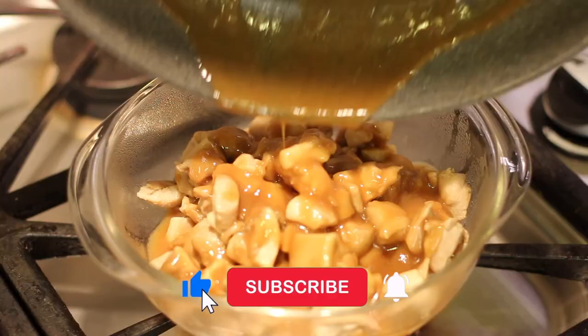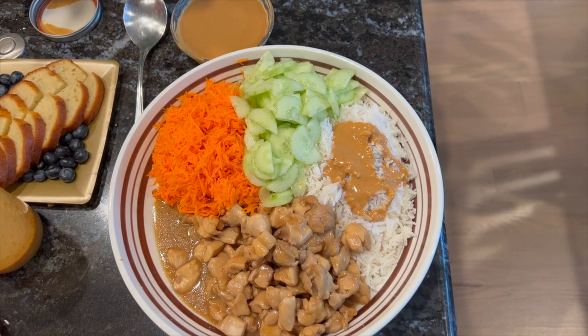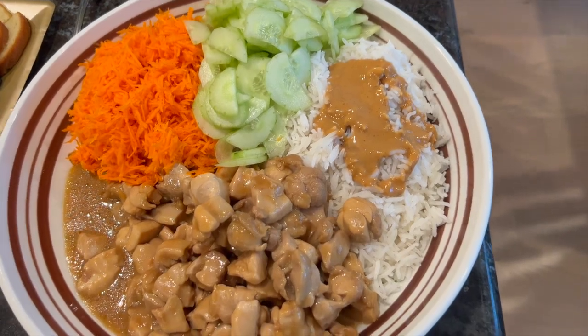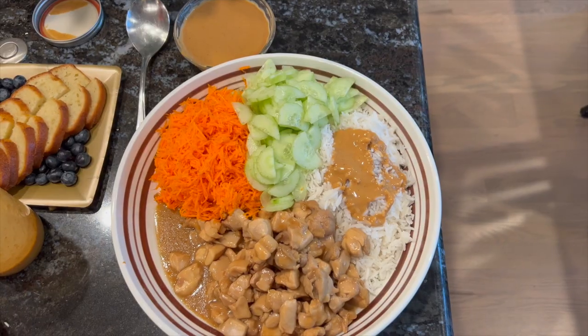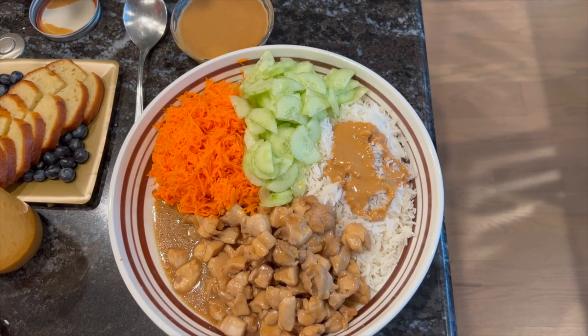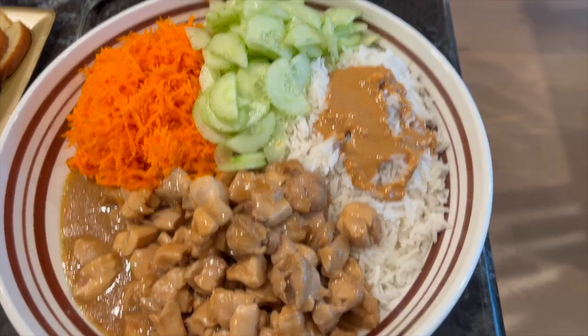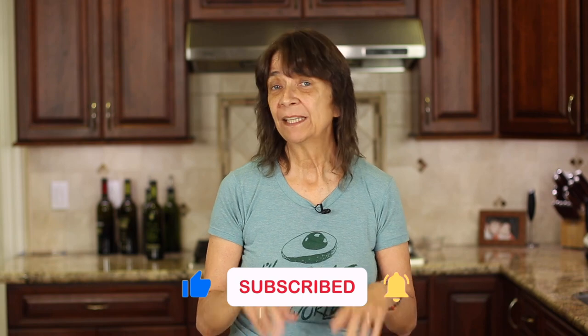Hey, if you're enjoying this video go ahead and smash the like button for me. I ended up taking this dish to a bunco party, so I put everything together then on the serving dish and everybody really enjoyed it. I put the peanut sauce on the rice and had a dish next to the plate so people could add it to their whole dish — it was a hit. I have to say I think the peanut sauce is the star of the show. I hope you enjoyed today's video; let me know by smashing the like button, leave a comment, and let me know if you have any recipe requests. We'll see you back here next week for another delicious and healthy recipe.